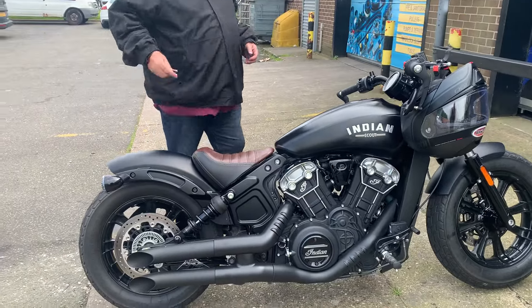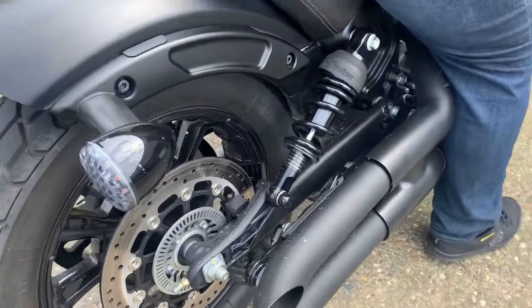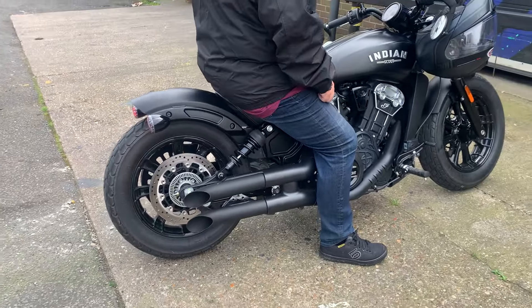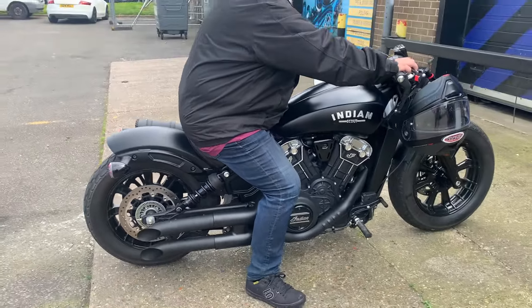Hi, it's Mike from Custom Cruises. Beautiful bit of kit here — a beautiful Indian Scout. These are the exhausts that we're now going to fit. We need to get some proper brackets made, but you can see we're using the originals and they fit quite well with the look of the bike.